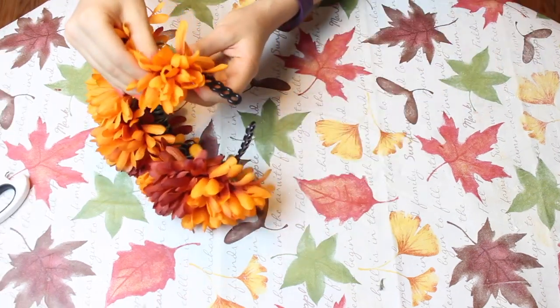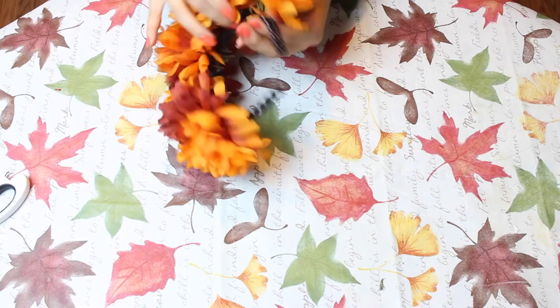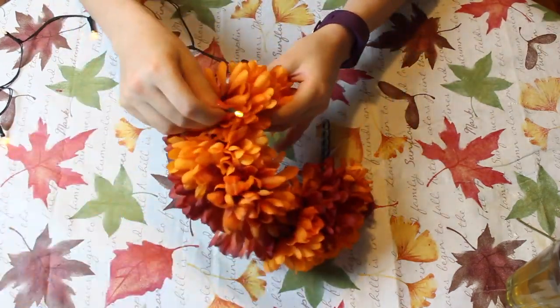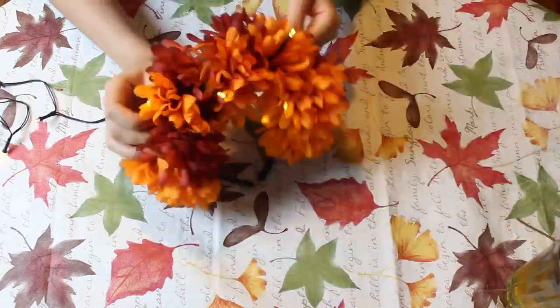Once you're done adding the flowers to the headband, you're ready to add the lights. I used a string of battery-powered lights and intertwined it between the flowers, trying to hide the cord while only letting the lights poke out between every other flower.